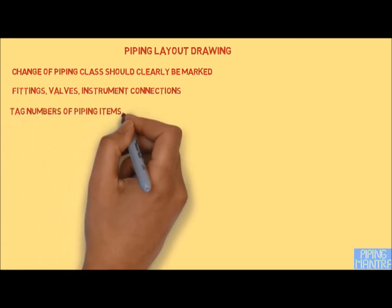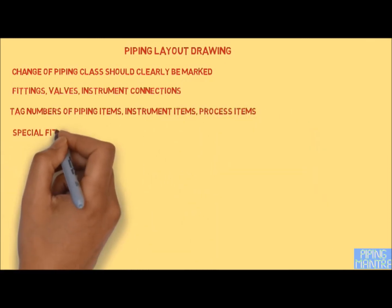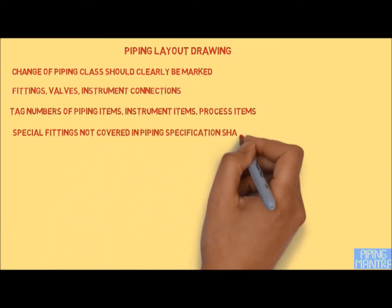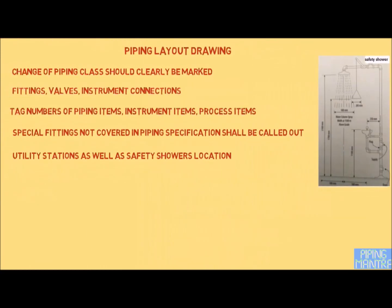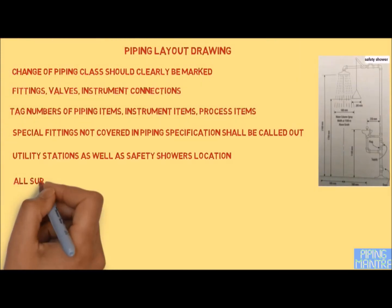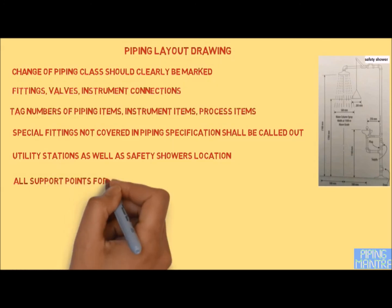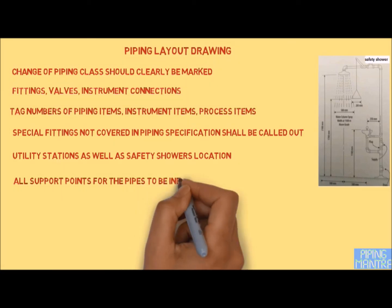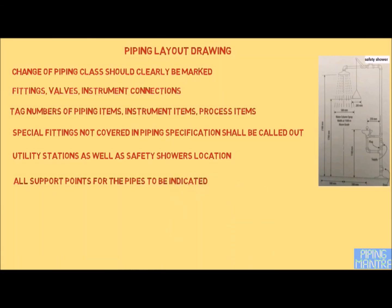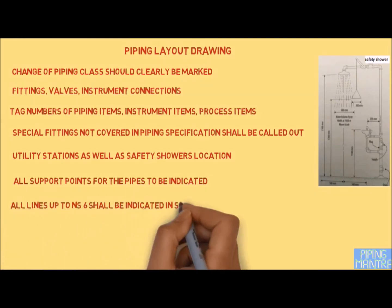All online fittings, valves, instrument connections, etc., shall be indicated on the plan. Tag numbers of piping items, instrument items, and process items shall be indicated as per the P&ID diagram. Special fittings not covered in the piping specification shall be called out. Utility station locations as well as safety shower locations should be shown. All lines should be completely dimensioned and all support points indicated with correct symbols such as shoe, guide, anchor, primary support, and support coding provided for secondary and special supports.